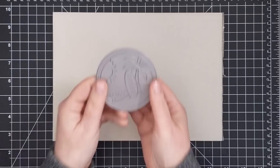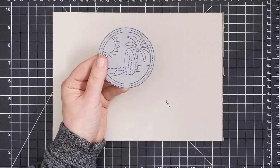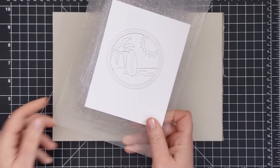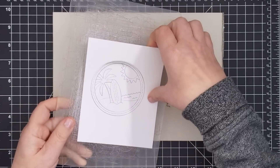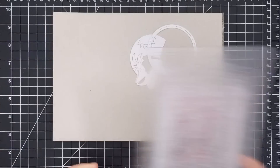Enamel pins seem to be all the rage in our little crafty part of the world right now, so I brought out an oldie but goodie technique to turn one of the new dies into a collectible, unlimited edition faux enamel element for a card front using the new beach scene die.